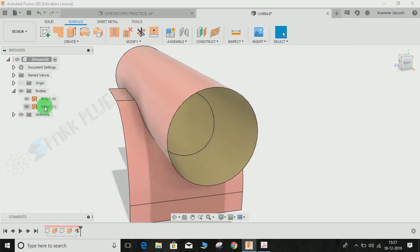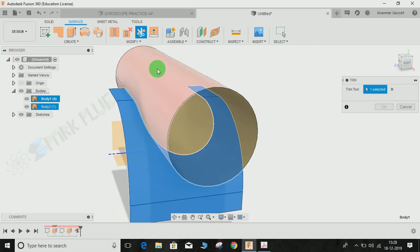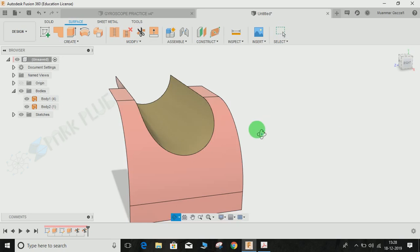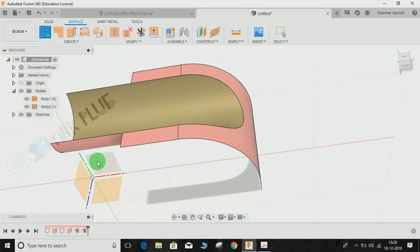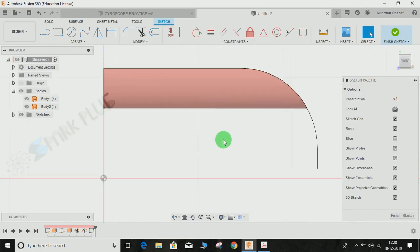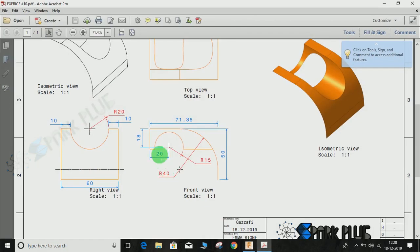Now I am going to trim this one as well. Press Trim — this time our trim tool will be this surface — and I want to get rid of this outer face. Press OK. Now I am going to create a sketch on the front plane. For that, we need to bring back the first sketch that we drew. Now I am going to make this circle — the diameter of this circle is 30mm.